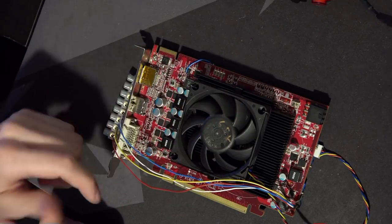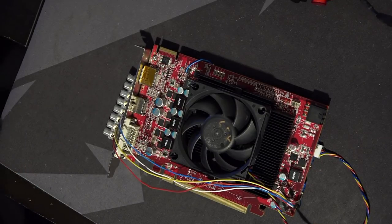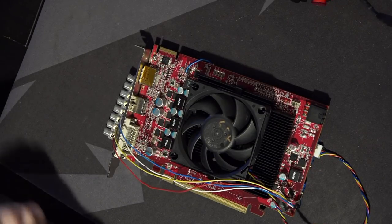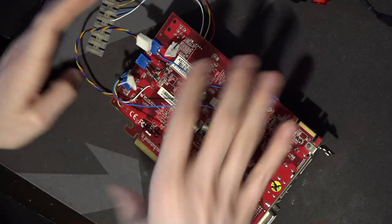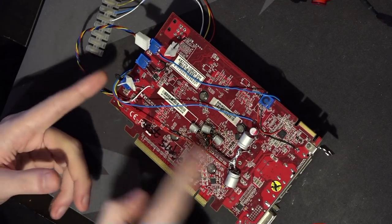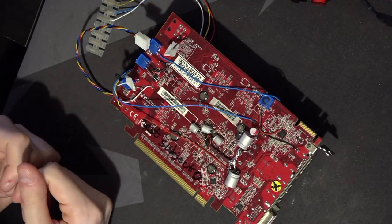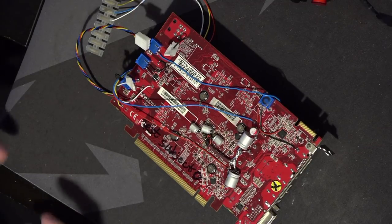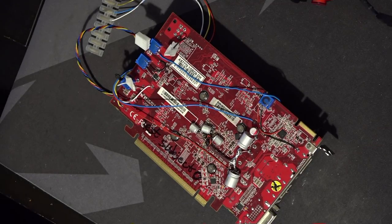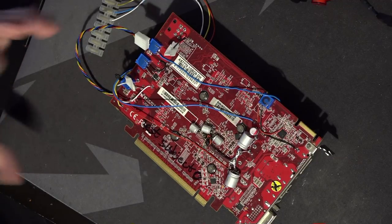There are three capacitors on the substrate which are very much on the memory controller rail, and I considered adding more right there — the closer you get the capacitance to the thing you're trying to filter, the better. But I don't have the right size. So ultimately, the memory controller doesn't care about the extra capacitance I did add, which isn't that surprising because the rail wasn't really that noisy in the first place — the highest peak-to-peak was about 90 millivolts.